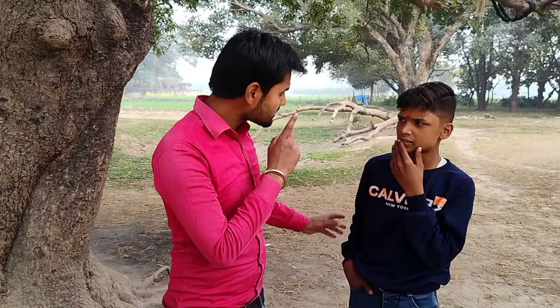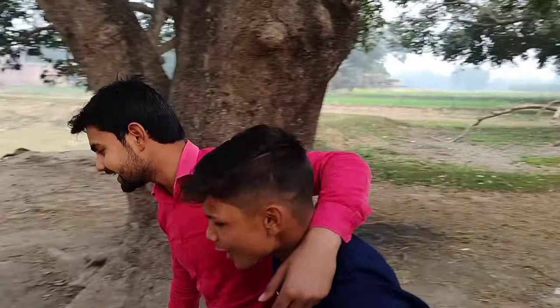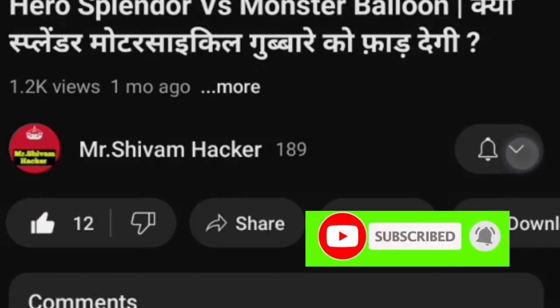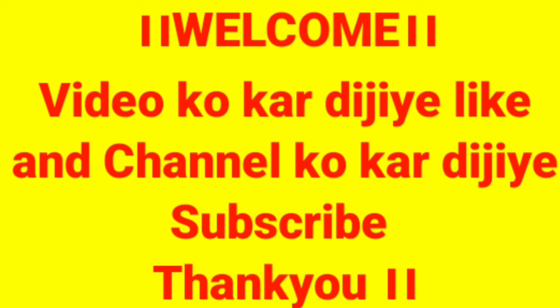So guys, let's make a new and good video. Subscribe to our channel and click on the bell icon so that you don't miss our next video.